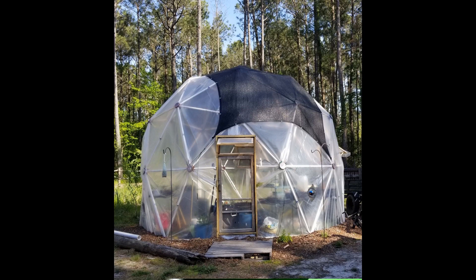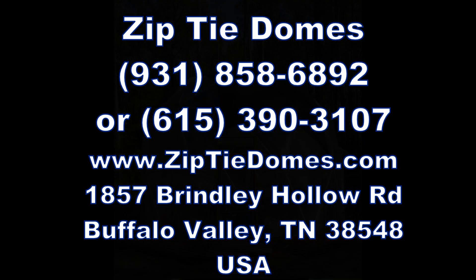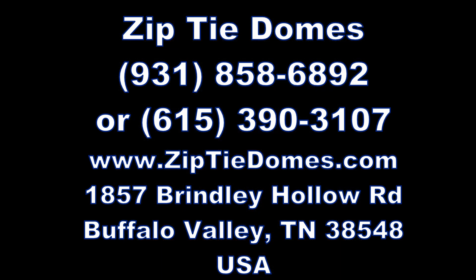If you have any questions about how to build a doorway for your dome, please call us at 931-858-6892 or 615-390-3107, or check out our website at www.ziptiedomes.com. If you like this video, please give us a thumbs up and subscribe to our channel. Thanks!